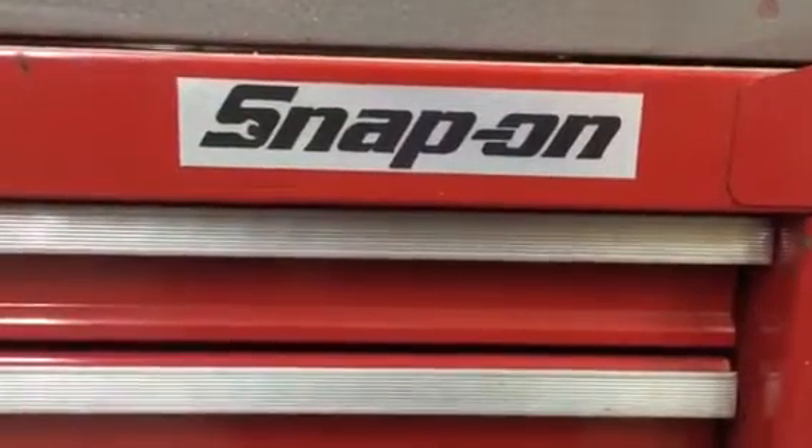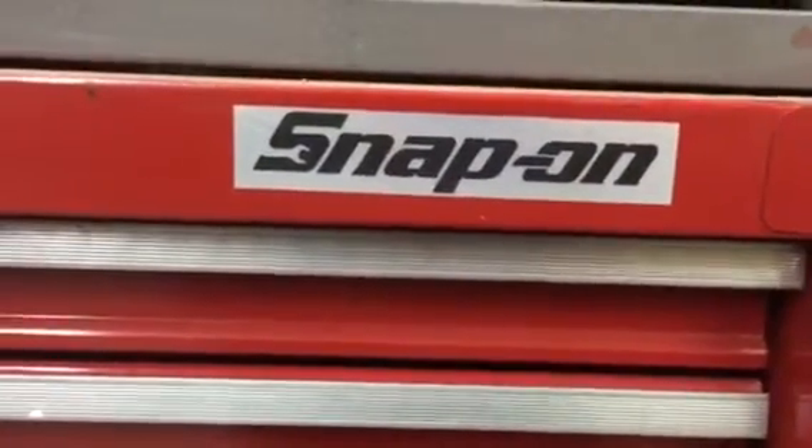Alright, now you turn your $25 Craigslist toolbox into a $125 Craigslist toolbox.